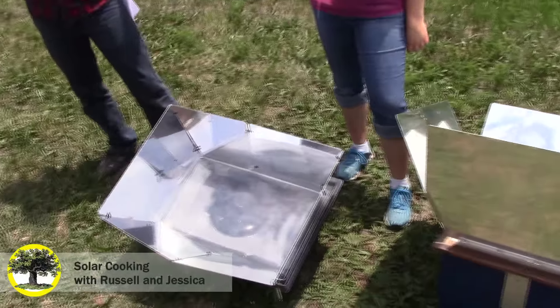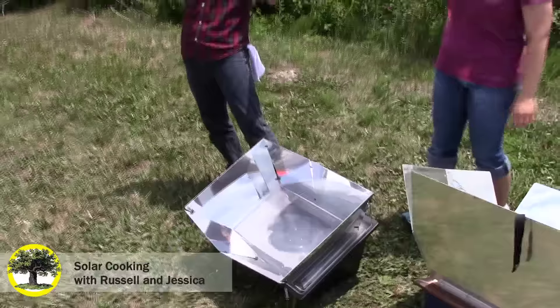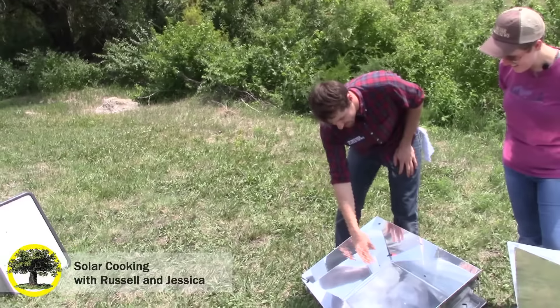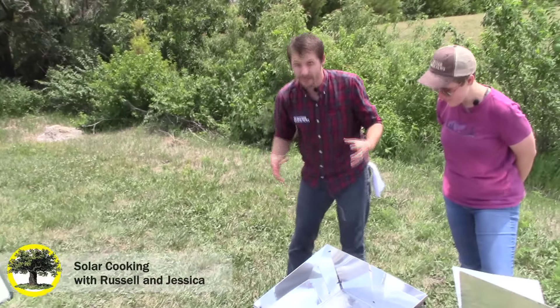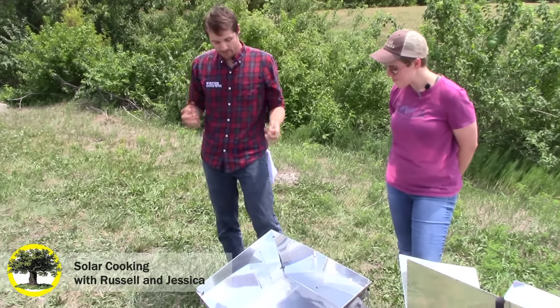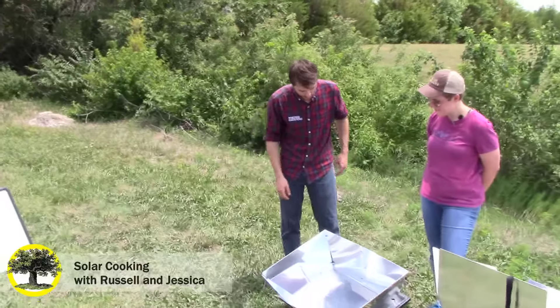If you've ever seen those old-school tanning reflectors, you know what's going on here. It's basically funneling the sunlight onto this pot. The inside is black, the pot is black, and it absorbs that solar energy and turns that light energy into heat. That's what we use to cook the food.